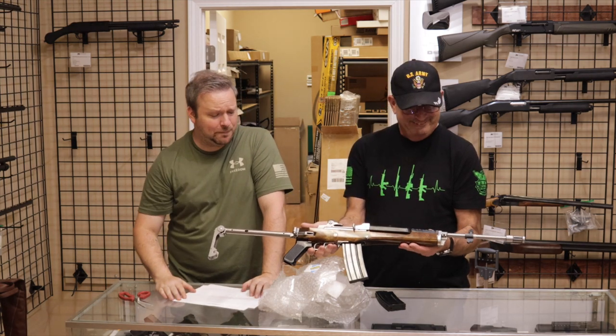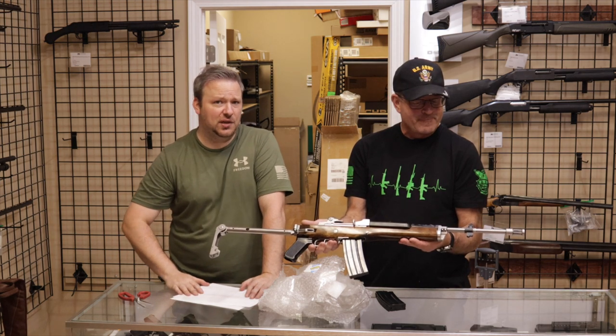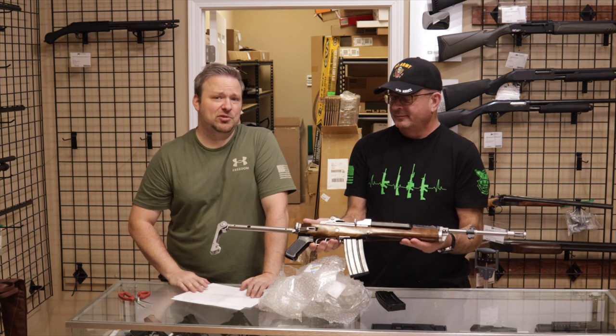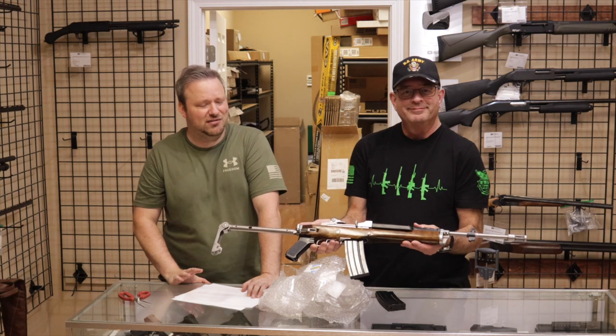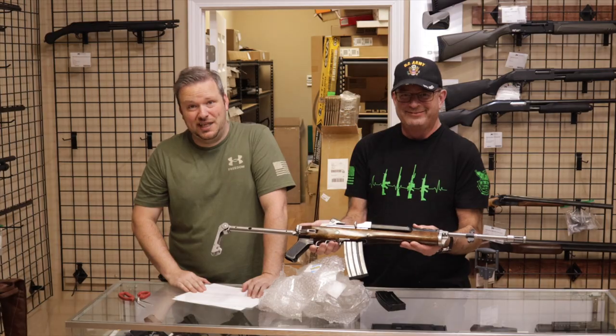So we will end it there. Guys, thank you so much for stopping by and checking out this video. If you enjoyed, please let us know by hitting that like button. Please also consider subscribing to our channel and hitting that bell notification button so you are aware when we are posting new content. I am Chris, and I am Randy, and we will see you next time.